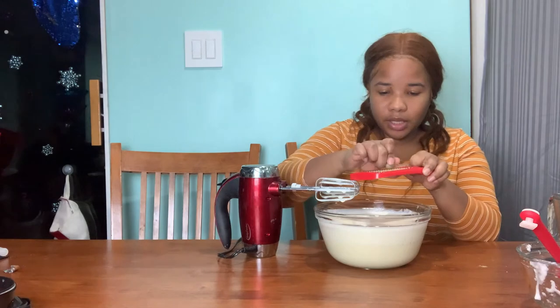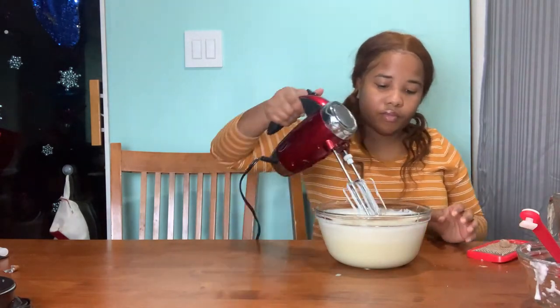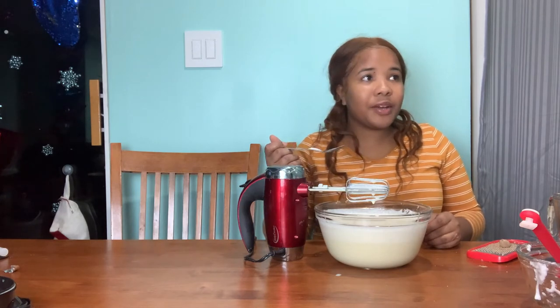I'm going to grate some nutmeg over it. It actually doesn't taste bad! I'm not really an eggnog person, but it's growing on me. I think I'm just gonna make homemade eggnog because it's more to my liking.